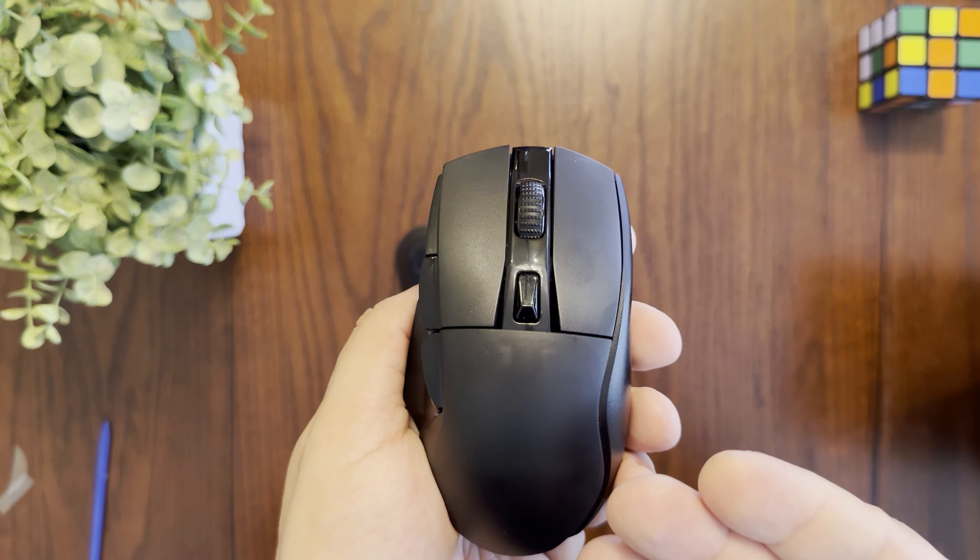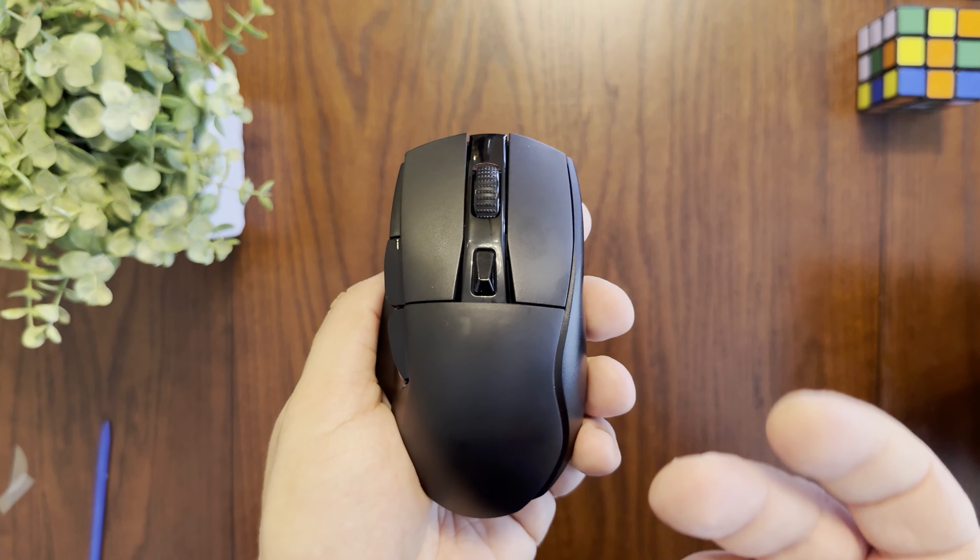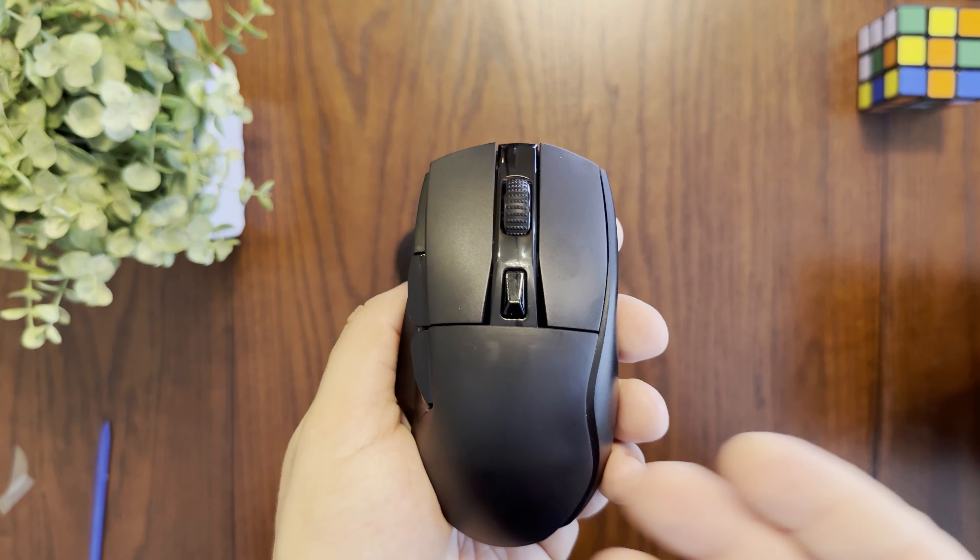A quick thank you to DareU for sending this mouse out for review — without them this review would not be possible. Now I'll tell you a bit more about the technical specifications as I go through the rest of the mouse.